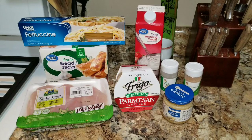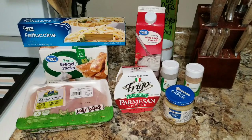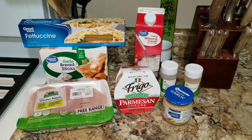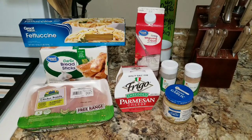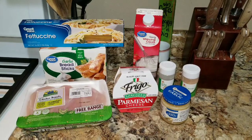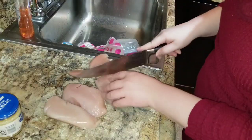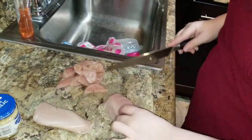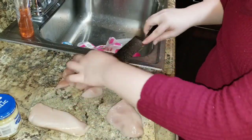For this recipe you'll need fettuccine noodles, chicken breast, parmesan cheese, heavy whipping cream, salt, pepper, minced garlic, garlic powder, and onion powder, as well as whatever pan size you want to use. With the chicken, you just want to make sure that you're either cutting them into thin strips or smaller chunks so they cook evenly in the pan.